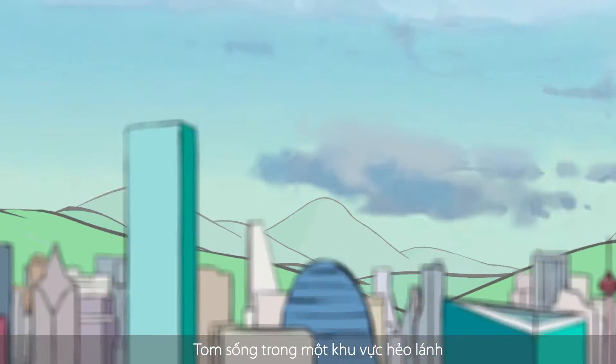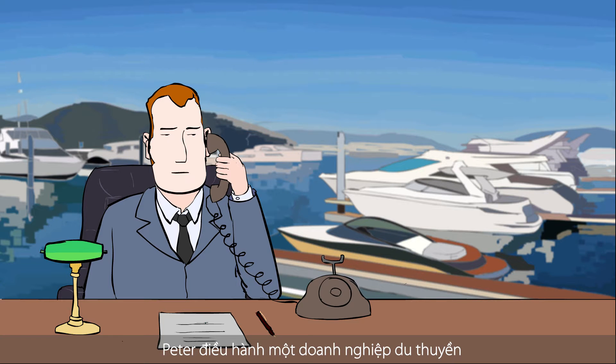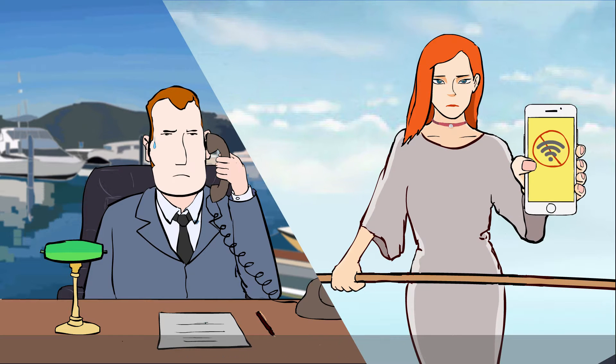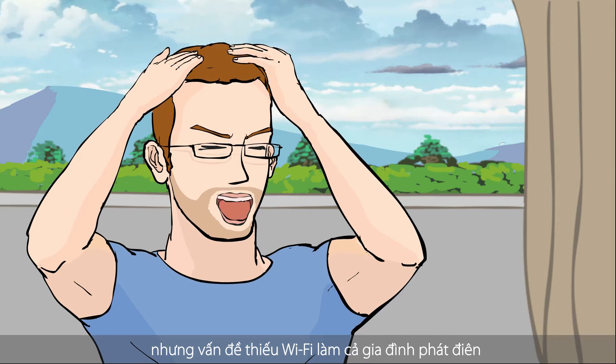Tom lives in a remote area where wired internet connections are not readily available. Peter runs a chartered yacht business, and his customers are always asking about Wi-Fi. Larry enjoys visiting a summer house with his family, but the lack of Wi-Fi drives them crazy.